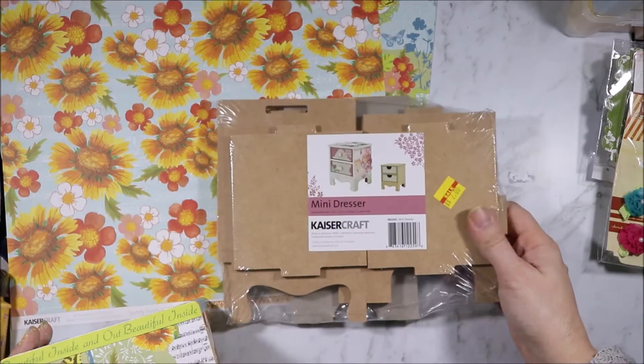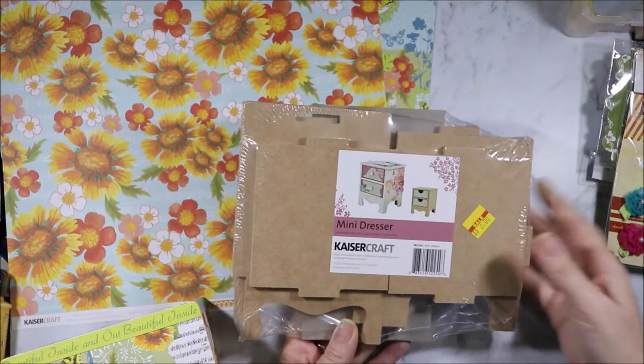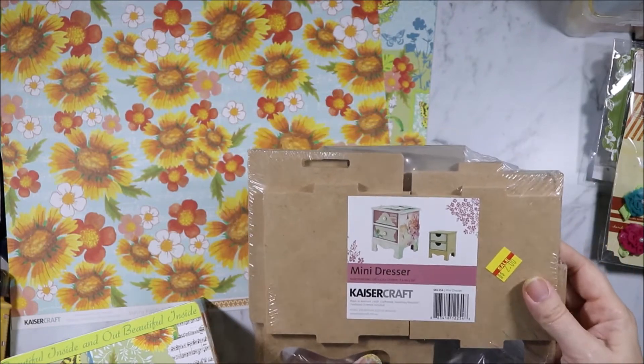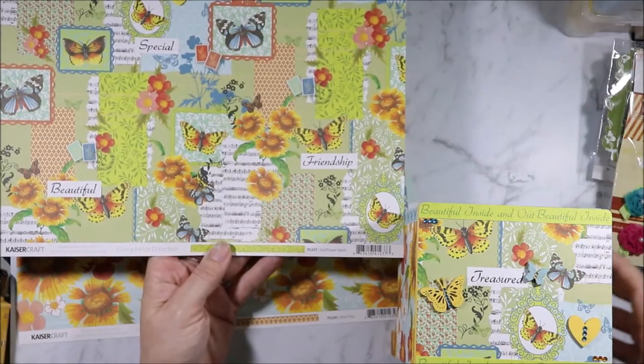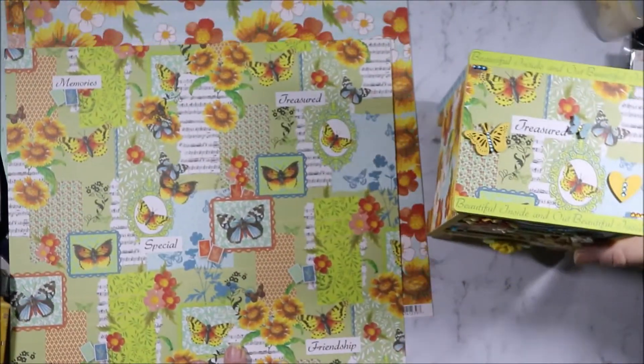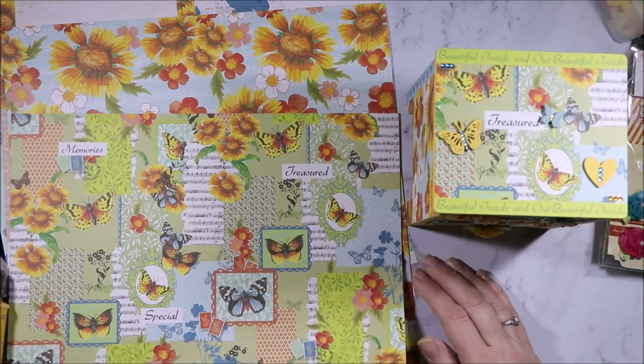This is a mini dresser from Kaisercraft. As you can see it was $2 — they had a big sale and I bought a bunch of stuff. On the top I have used the Sunflower Seeds from the Sunny Fields collection, which I got in clearance packs that Kaiser had.